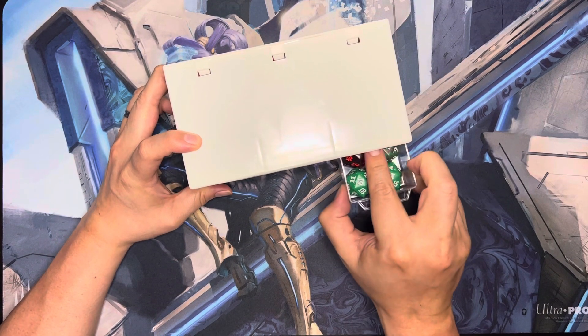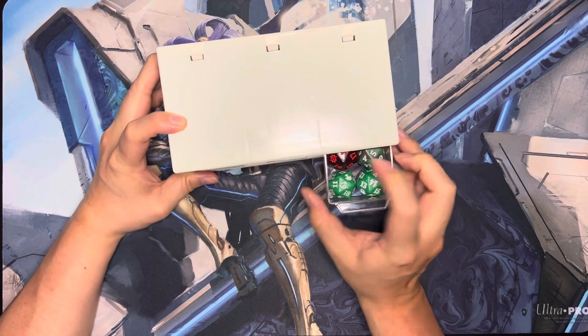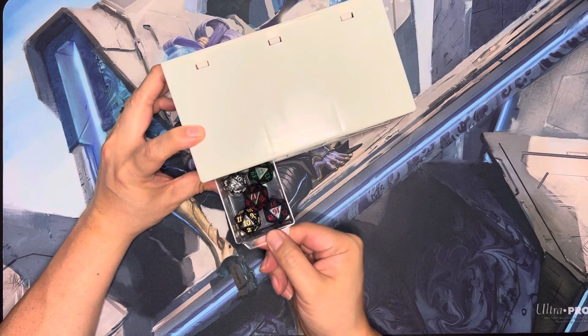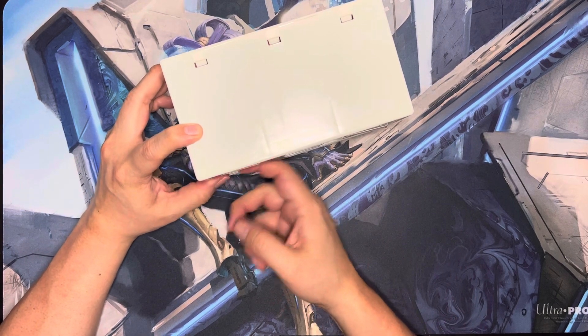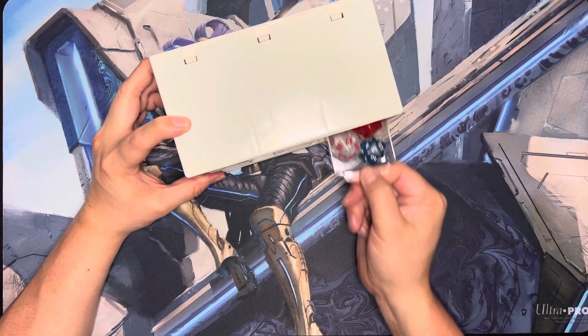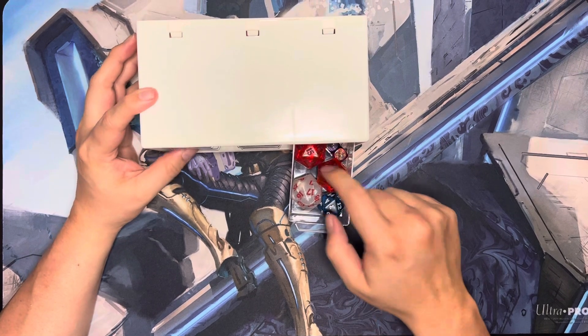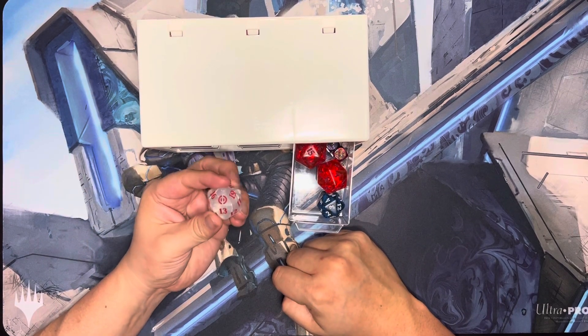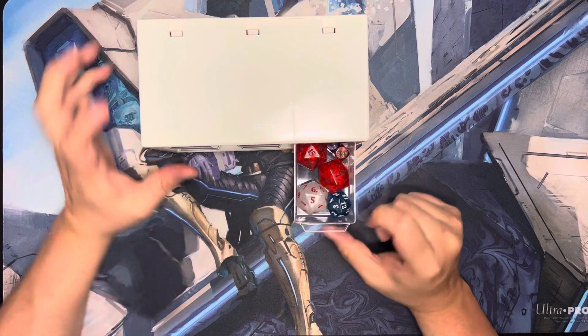This one's stuck in there, but if I take this out I can pull it easier. One of these drawers has the bigger ones that you get in the bundles — like the bundles come with these bigger dice now instead of the smaller ones.